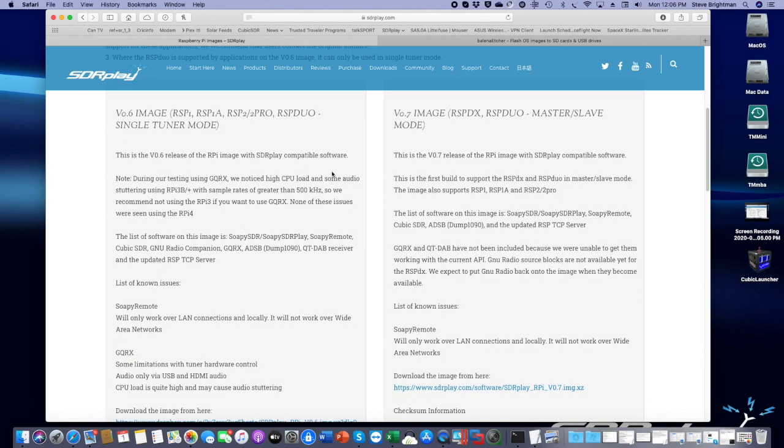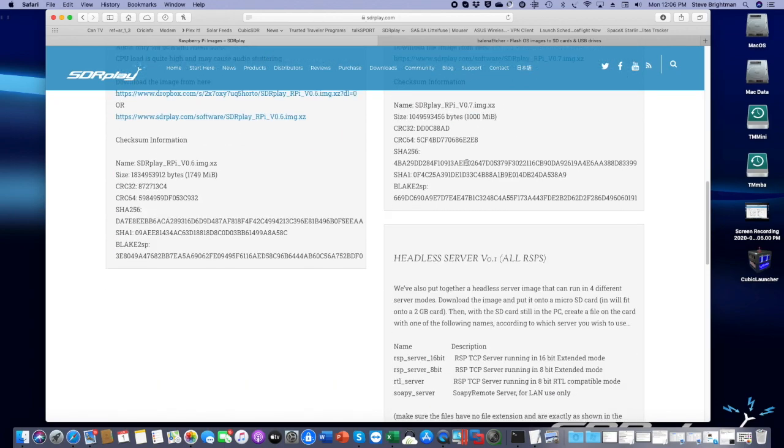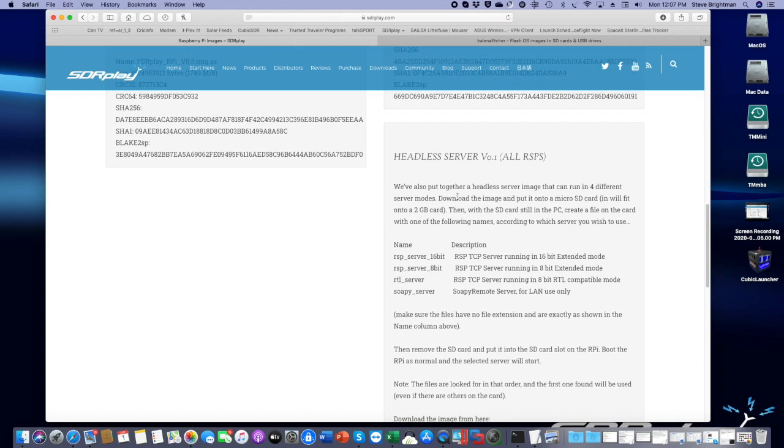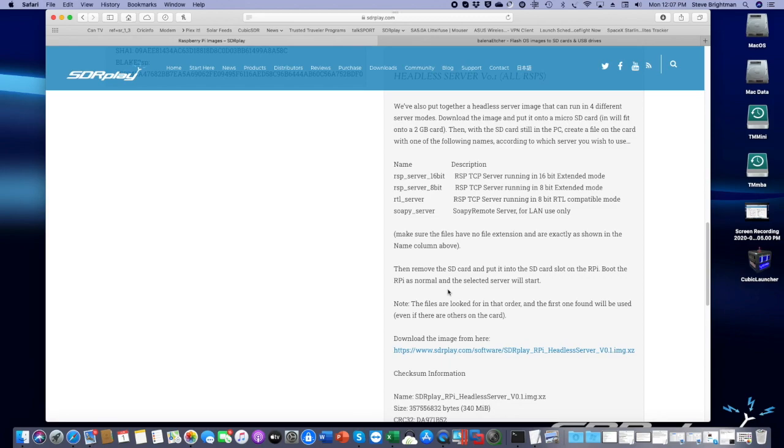V0.7 is the first release of the image that will support both the RSP DX and the RSP Duo in master-slave mode. In addition to the basic image which includes software, there is also a stripped-down headless server version, which allows you to automatically start up a server when the Pi is booted up. There are a choice of four different servers. RSP server 16-bit is the one you would normally use in extended mode for use with SDR Uno. There's also an RTL server available, and finally the SoapY server, which is a great server for use with Cubic SDR.